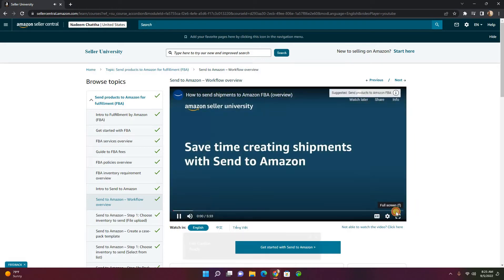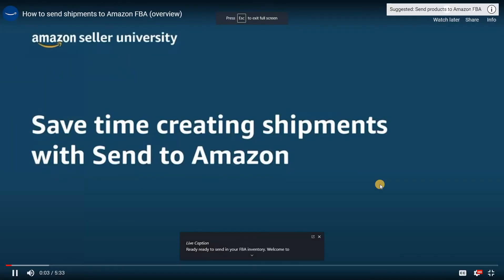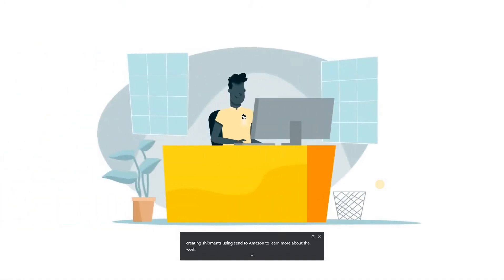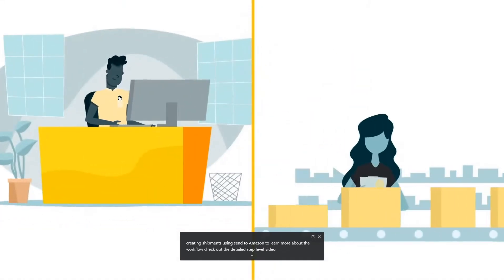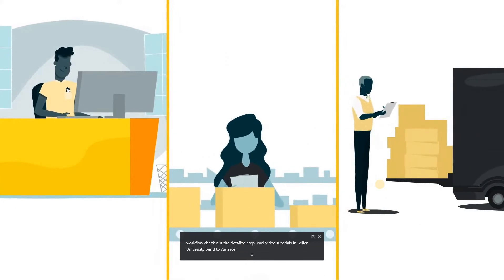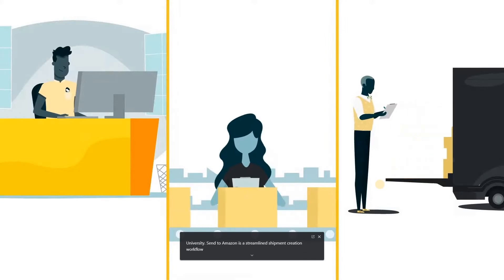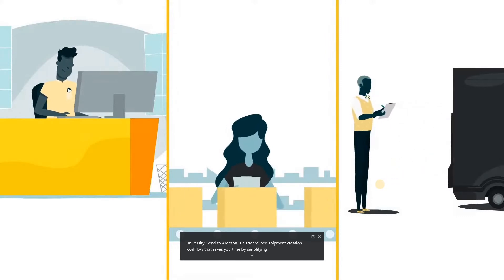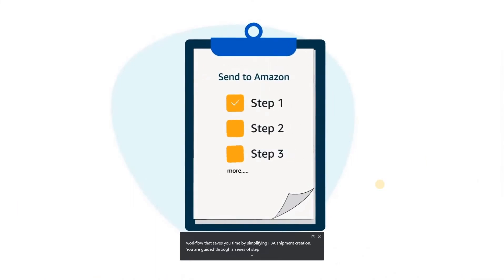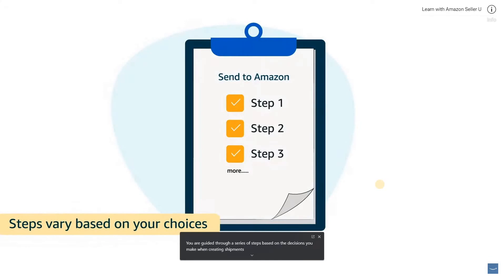Ready to send in your FBA inventory? Welcome to the first video of the Send to Amazon series. This video gives a quick overview of creating shipments using Send to Amazon. Send to Amazon is a streamlined shipment creation workflow that saves you time by simplifying FBA shipment creation. You are guided through a series of steps based on the decisions you make when creating shipments, and the steps you see may vary based on your choices.